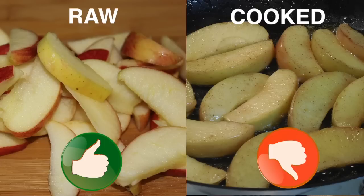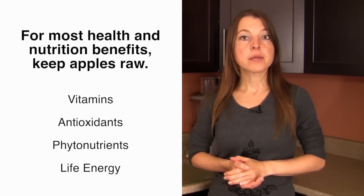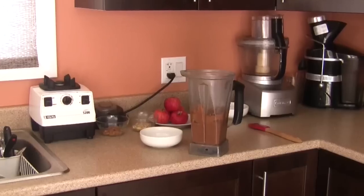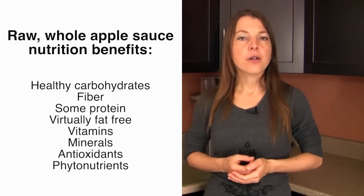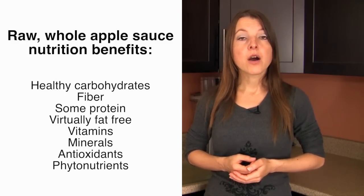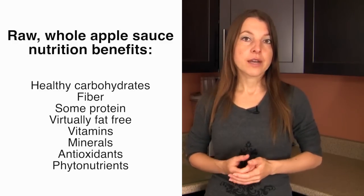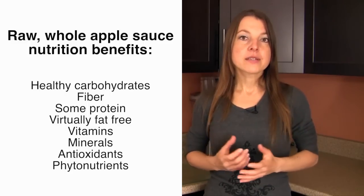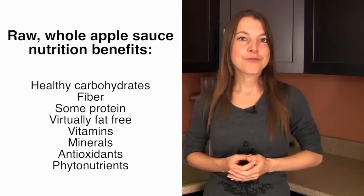One of the key things is to keep our apples raw rather than cooking or baking them, which really destroys so much of their valuable nutritional potential — especially when it comes to vitamins, phytonutrients, antioxidants, and life energy potential. When the applesauce is in its most wholesome, natural, and high-quality form, you can expect a wide array of healthy carbohydrates and fiber, a little protein, virtually no fat, and lots of vitamins and minerals.